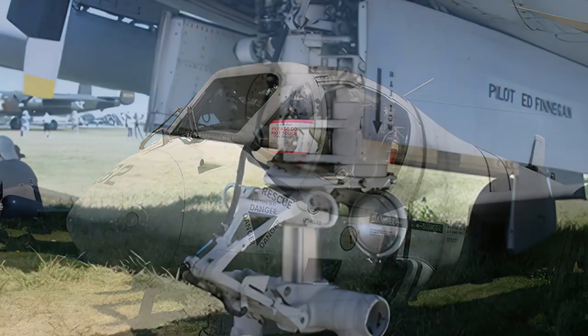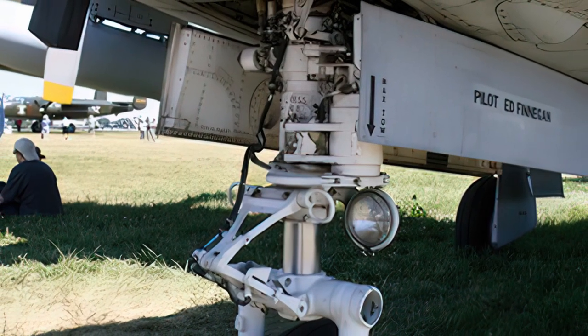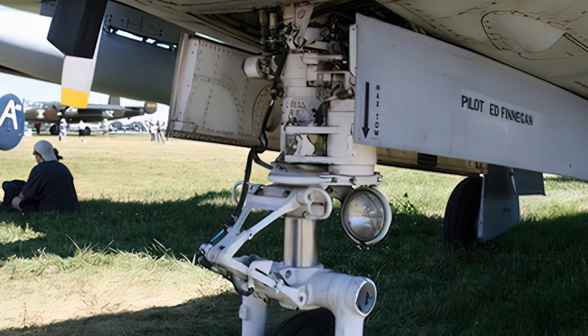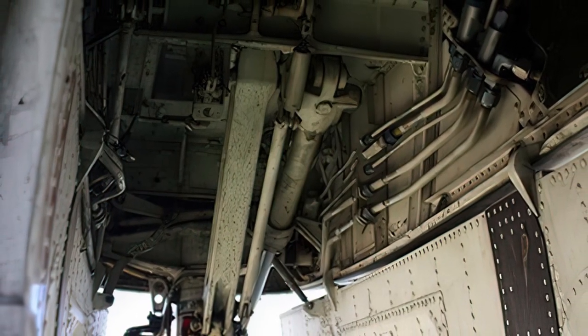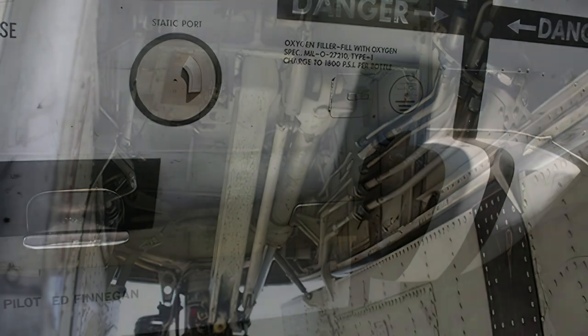The OV-1 was retired from U.S. service in 1996, but some were sold to foreign operators such as Argentina, Israel, and Indonesia. The last operational OV-1s were retired by Argentina in 2015.